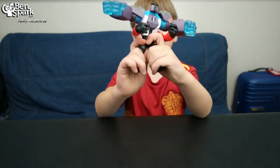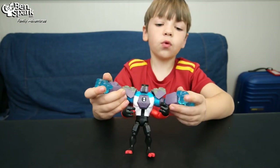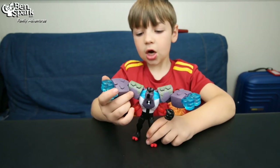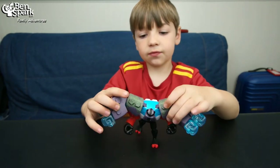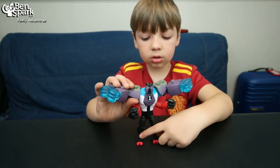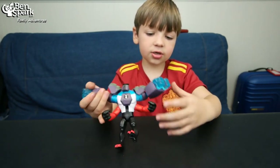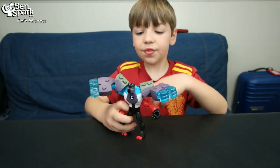Hey guys, this is the Omni Enhanced Forearms. He has four arms, but six hands. His face is normally red, and he doesn't normally have this stuff, but he normally has these colored arms. He has see-through hands right here and here, and I really like this. This is a cool toy.